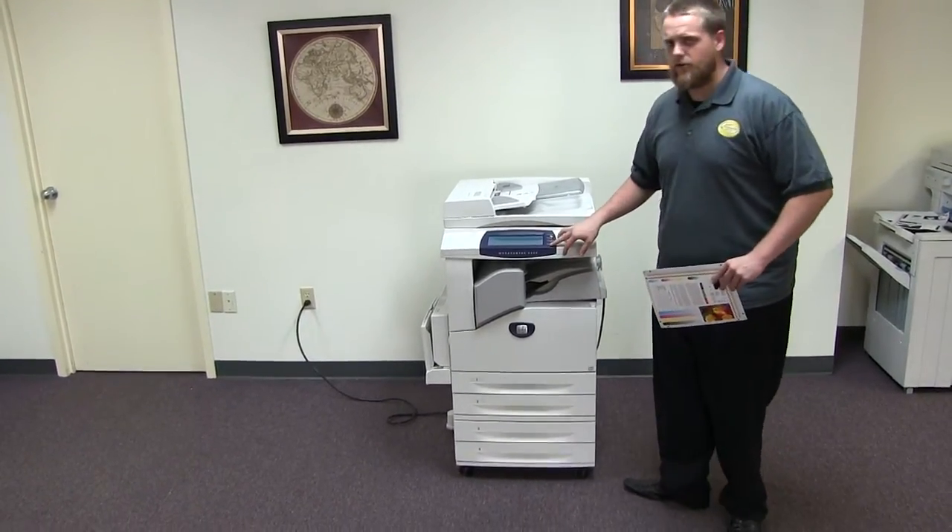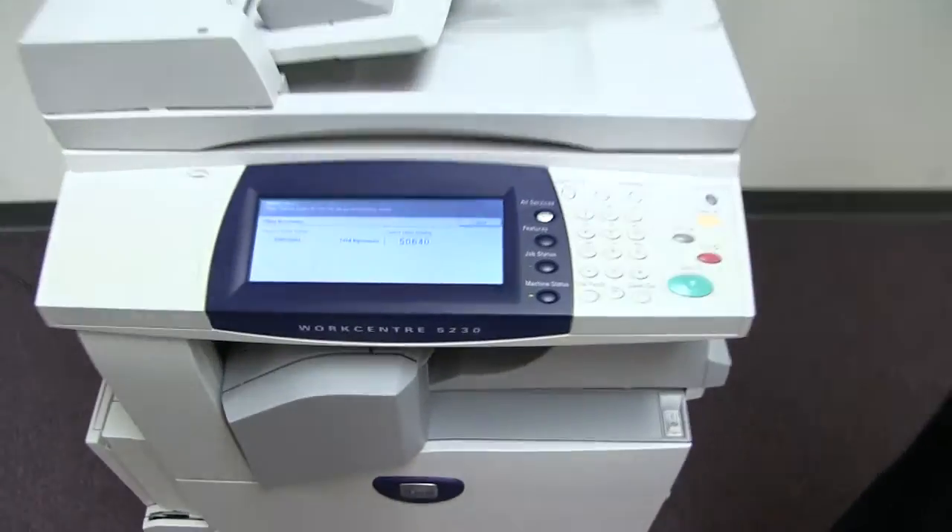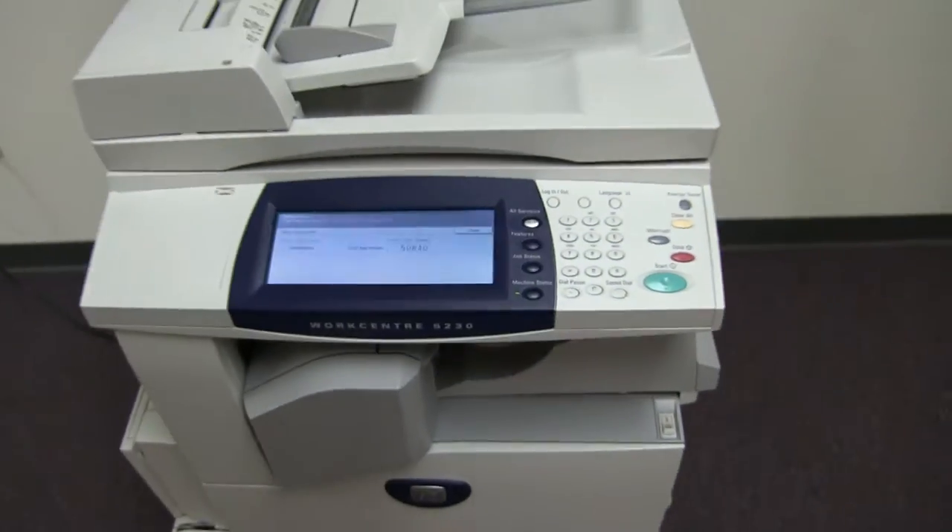It comes with the upgraded internal stapling finisher. The meter on this machine reads 50,000 total copies on it, as you can see here on the counter.